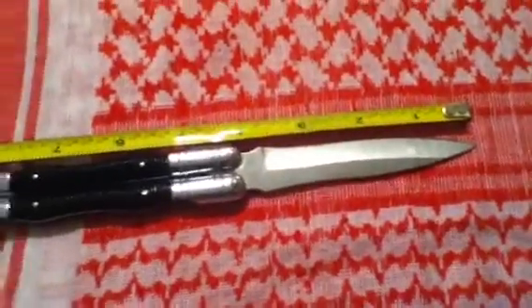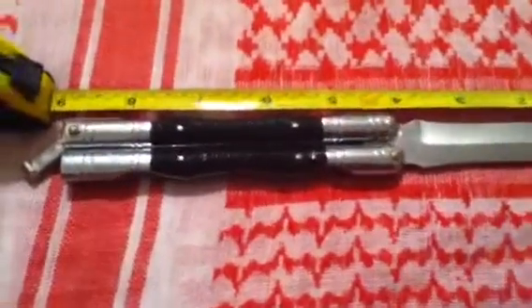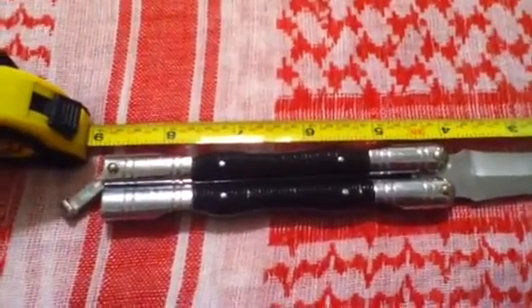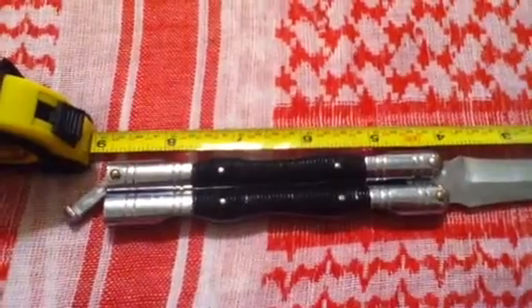Like y'all know right now, I didn't buy this for anything other than looks. I love the way the blade was shaped. I love the way the handles were shaped. I've had this thing going on... let's see... about 15 years, give or take.